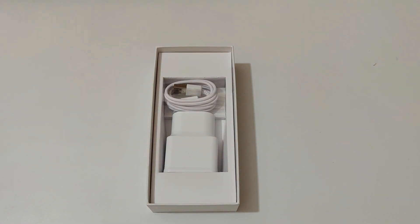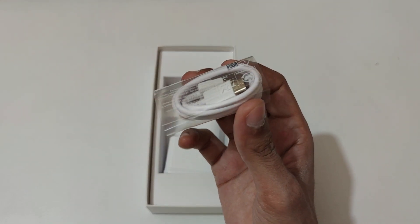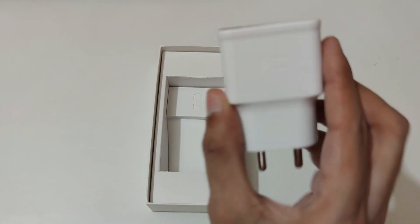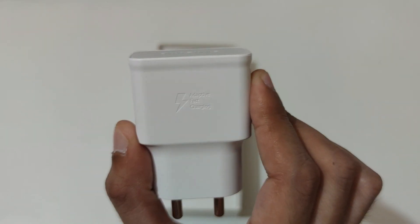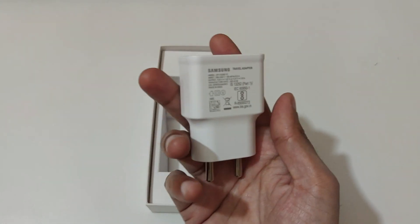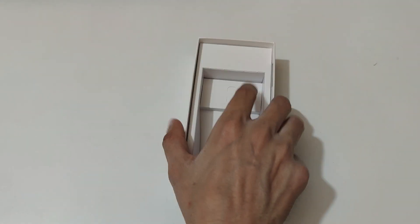Let's see what else we get inside the box. So here we get the USB Type-C to Type-A cable. And this is the charger — you can see it says adaptive fast charging. This is the 15-watt fast charger you get in the box. That's all we get in the box.